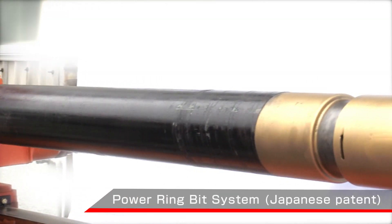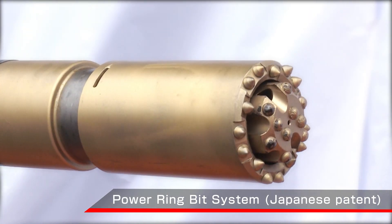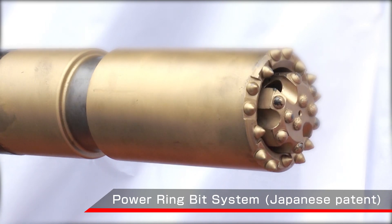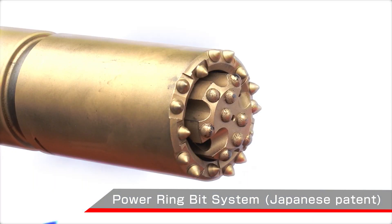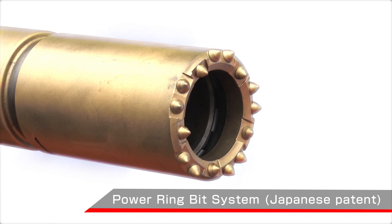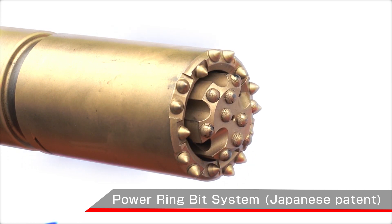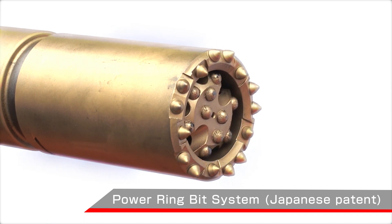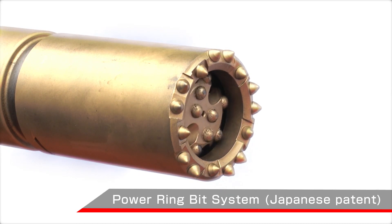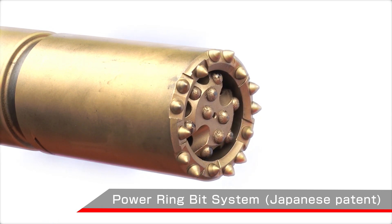The Toho K-series is effective for the drilling of collapsing strata, because the patented power ring bit system supports the double tube simultaneous percussion method of the inner tube and outer casing. Since the inner tube independently reciprocates, it is easy to adjust the bit, remove the slime, and detach the tools. Furthermore, drilling speed is greatly increased by the combined use of the expansion type air hammer bit and the double tube drilling method.